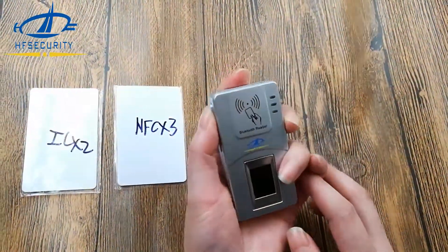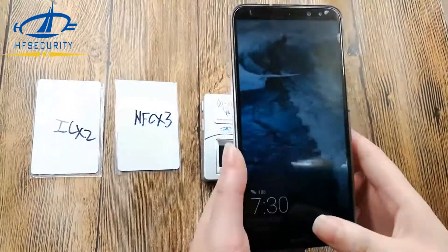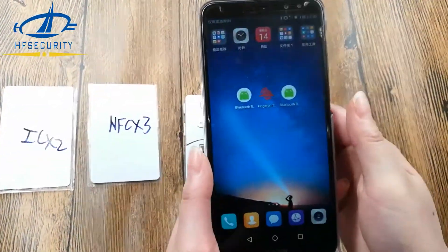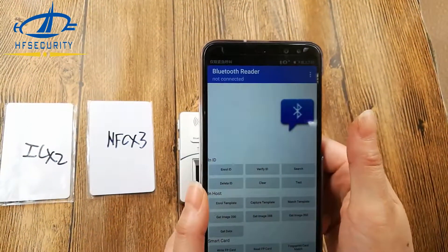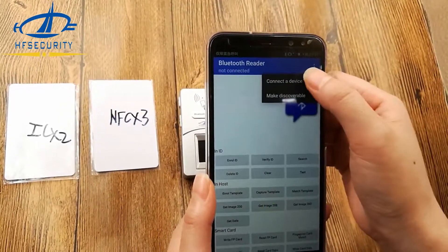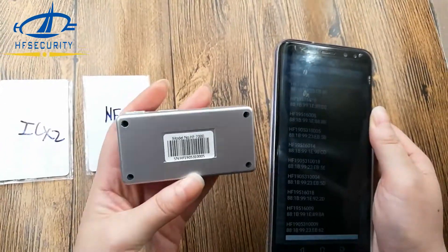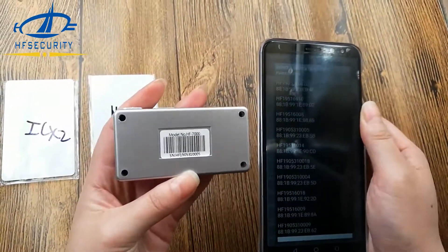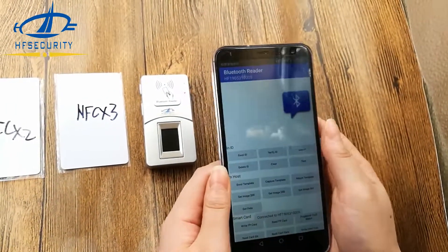Let's open it. First, you need to install a fingerprint demo app on your smartphone. Its name is the Bluetooth Reader. Connect the device via the service number here — you can see it's 0005. Okay, connected.